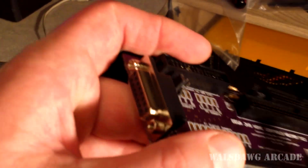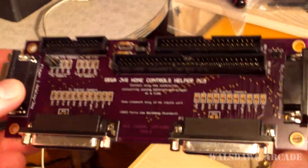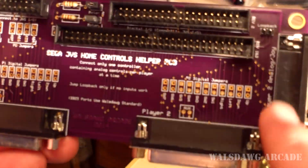It also has a game port so you can take your PC joystick, modify it slightly, and plug it right in. For example, to play After Burner Climax — once you modify the controller, you just plug it in and boot up the game and you're able to play. It's just as simple as that.